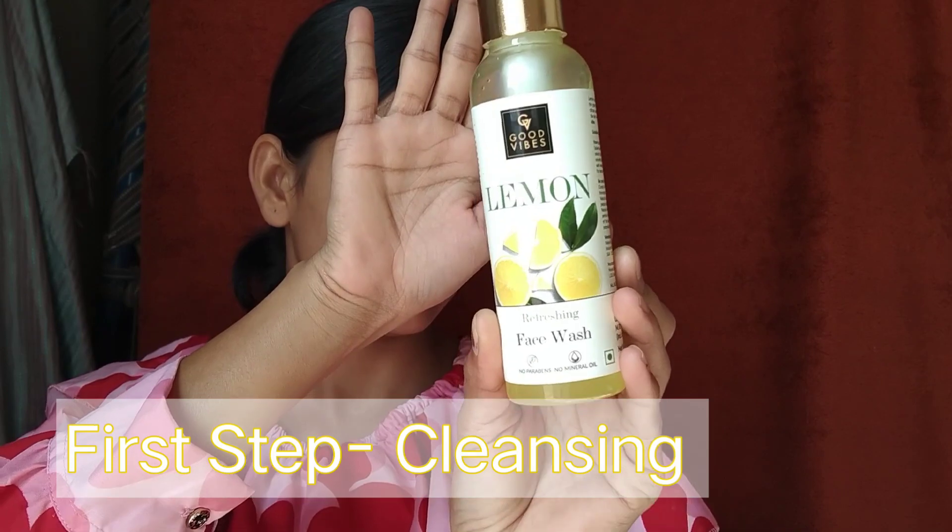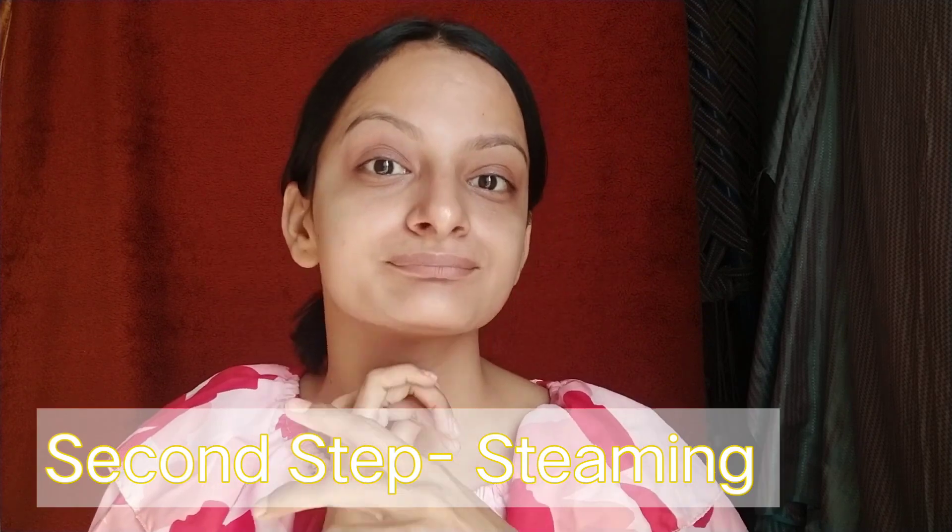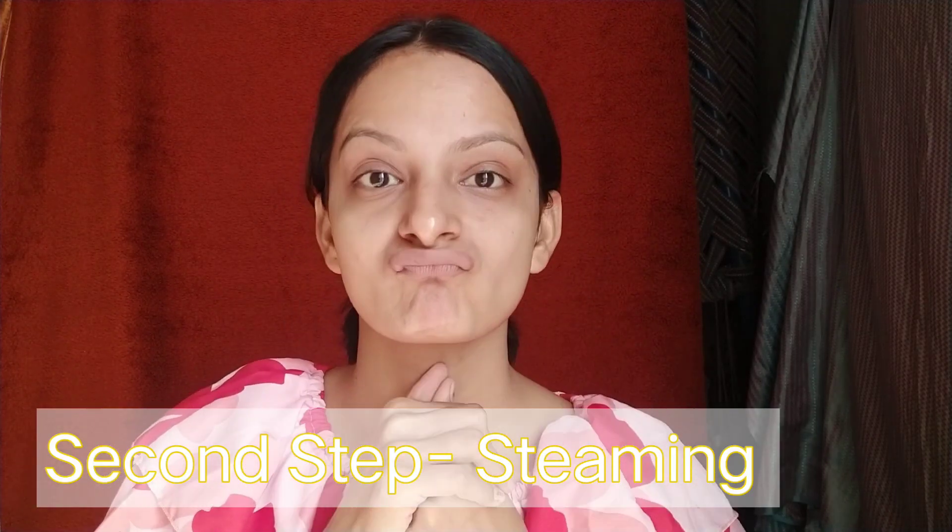Chalo start karte hain! 30 days challenge mein sabse pehla step hota hai cleansing. Uske liye mein use kar rahi hoon Good Vibes Lemon Refreshing Face Wash. Yeh skin ko brightening karta hai, clean bhi karta hai, aur skin ko hydrate bhi rakhta hai. Good Vibes ke products mein no paraben, no mineral oil, aur no sulfate hota hai. Iske andar lemon hai jo Vitamin E se bharpoor hai, skin ko brighten karta hai, pores ko effectively clean karta hai, aur skin instantly refresh feel karti hai.